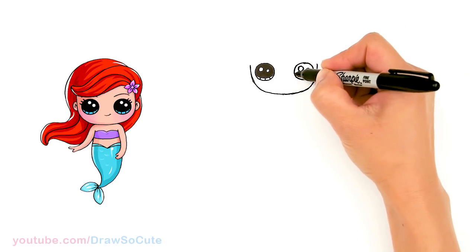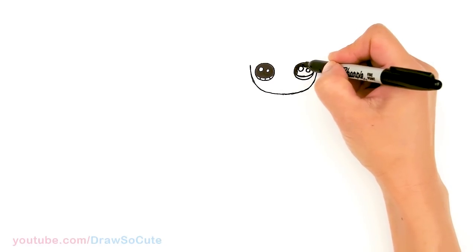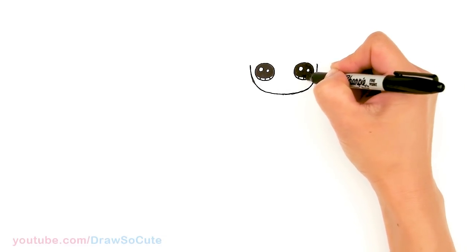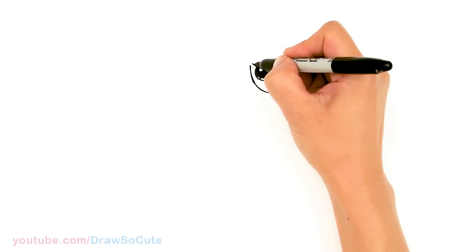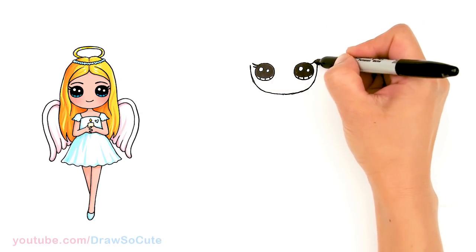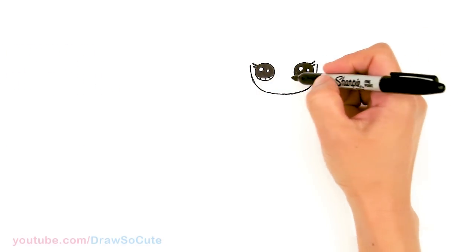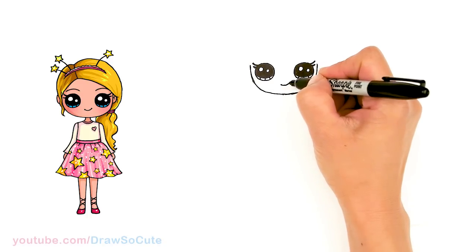I wanted to thank you Cuties for all your love for my Draw So Cute unicorn girl that I did a while back. I thought it'd be fun to try a mermaid girl, so hopefully you guys love this one just as much. From there we're going to come to the side and draw some lashes — just two simple curves, a longer one and a shorter one, same thing on this side. Then let's come to the center and give her a sweet little smile, just drawing a little curve and cap it off.